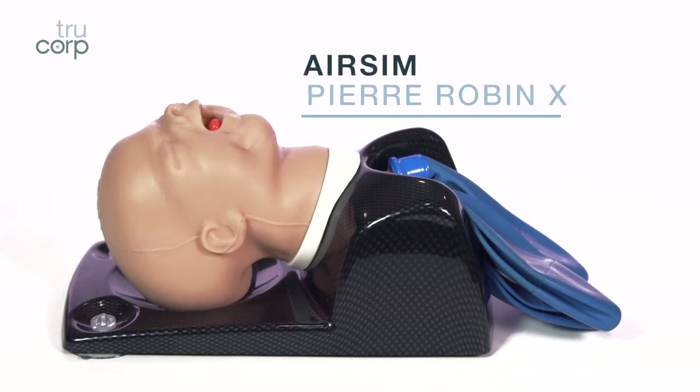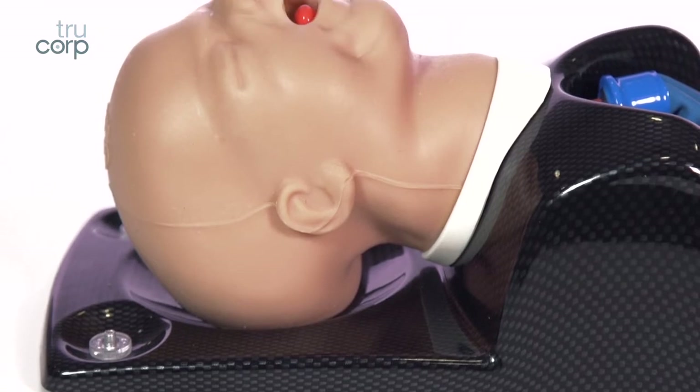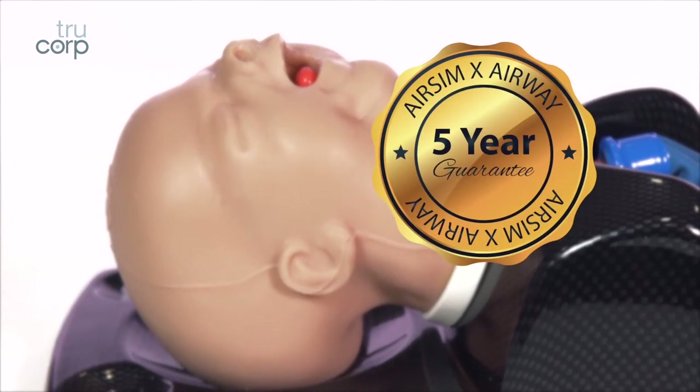AirSim Pierroban X. This model is part of the AirSim X range and comes with a five-year warranty as standard.